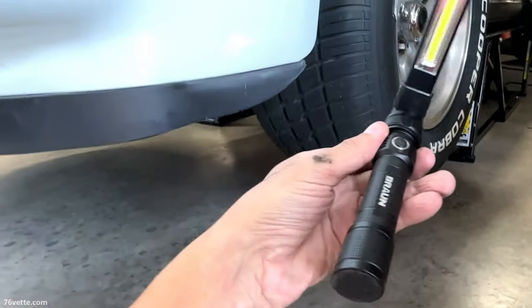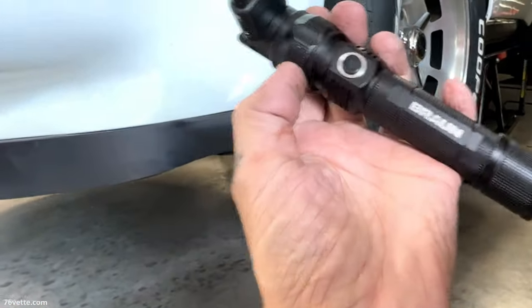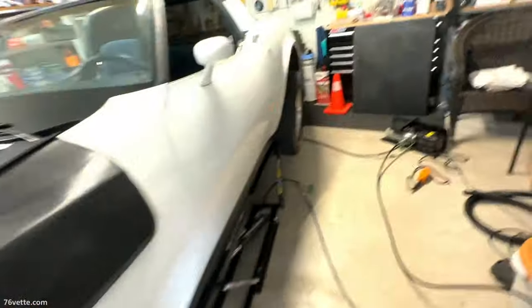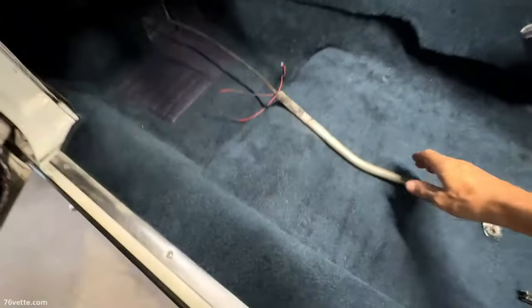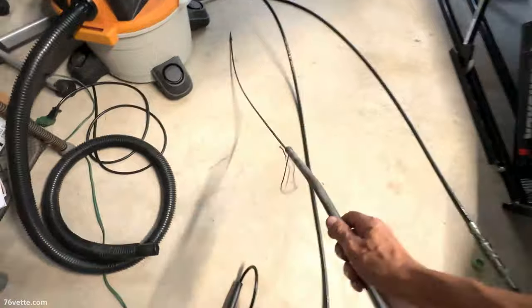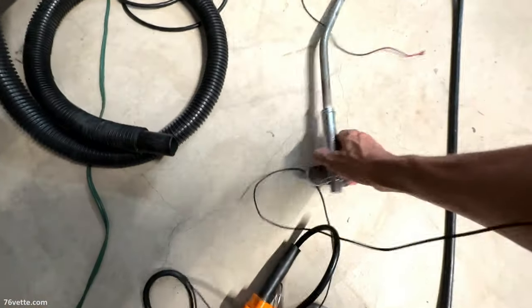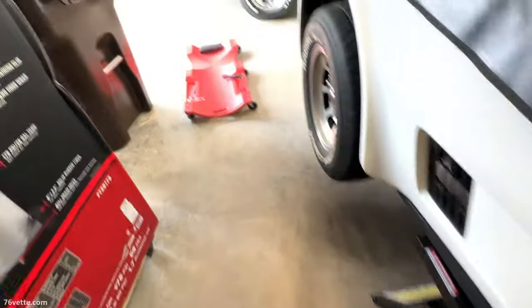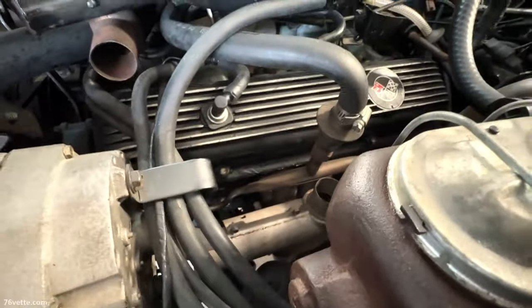These rechargeable flashlights from Harbor Freight - I got a couple of those a while back. Money well spent. There it is - what a contraption. All righty, one little project out of the way.